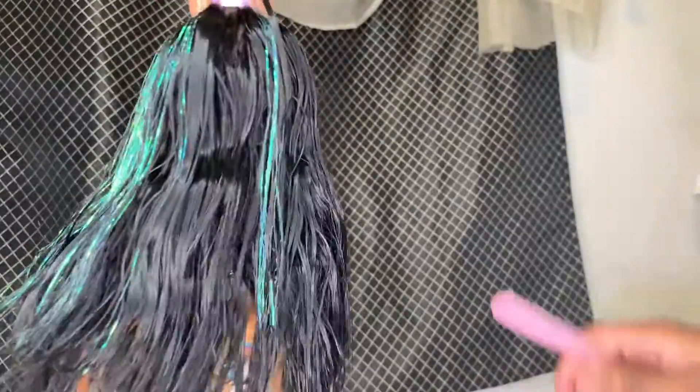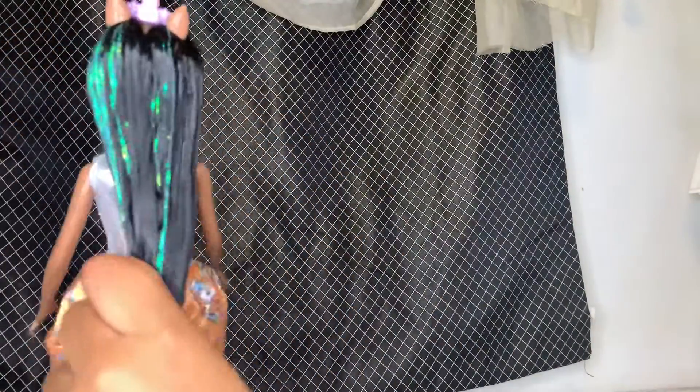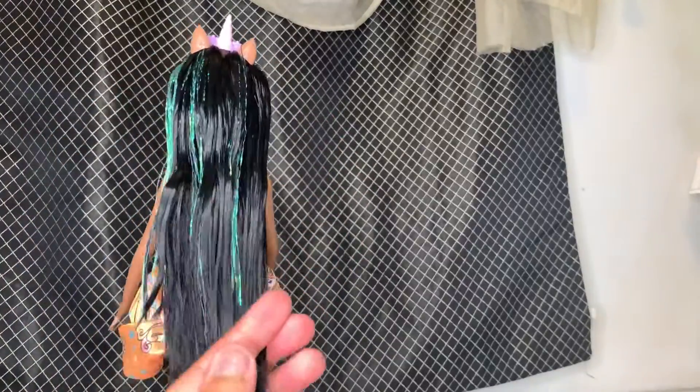There we go. You can see how I got the knots and crazy hair out, and literally all I used was water and conditioner. I mixed it up to make a solution, and it gets the doll's hair nice, clean, and looking how it looked before you got the doll. It's amazing and it works so well. I definitely recommend using this method.